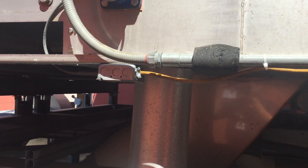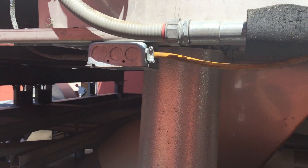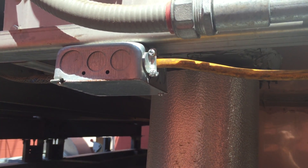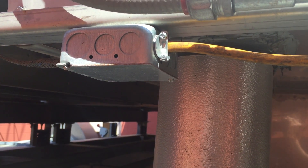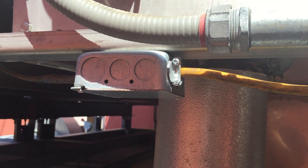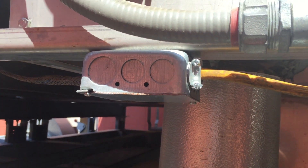I'll be taking a look at a couple violations here. The first one is this box. Now this is an outdoor wet location, but this box is not listed for this wet location. This is a general purpose junction box. Section 314-15 requires a box in a wet location to be listed for use in a wet location. That's not the case here.